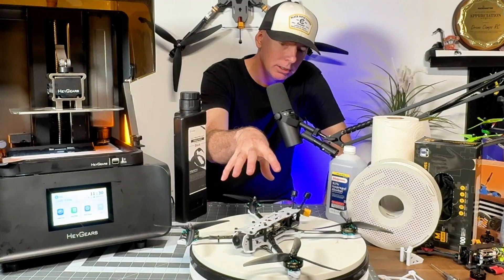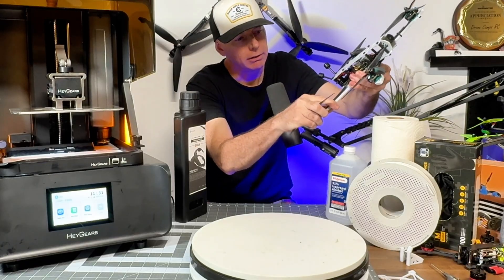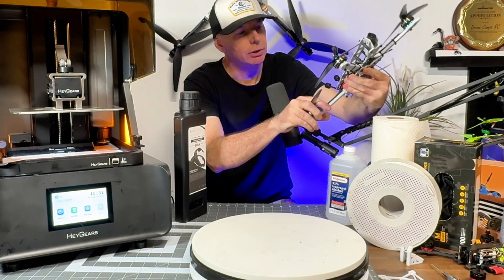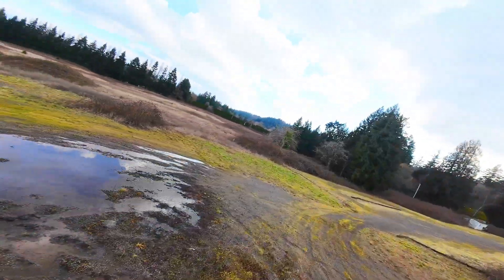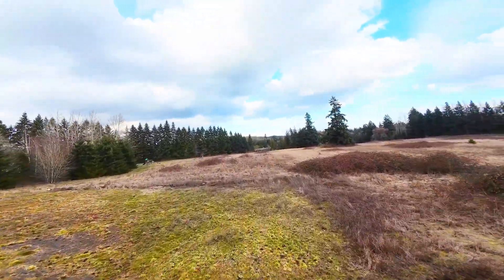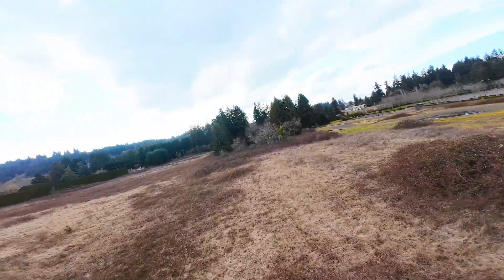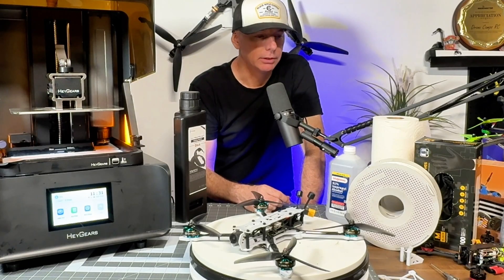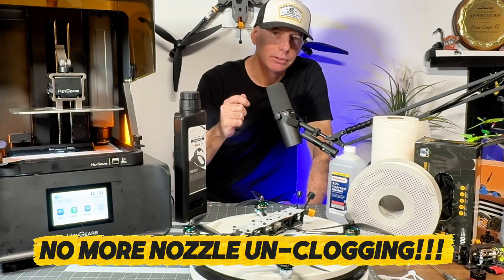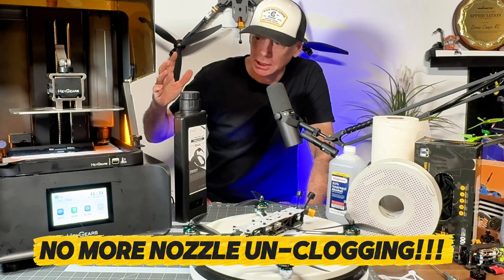There's still a little flex on this frame but not enough to cause a problem flying even with these larger seven-and-a-half-inch motors. It's very solid and I really enjoy having this printer — I think I'd use it more than my filament printer. The biggest thing: no more trying to unclog the nozzle. There is no nozzle — it just flashes light from the bottom up through the liquid.